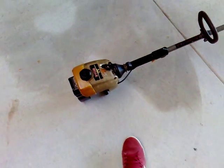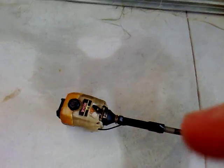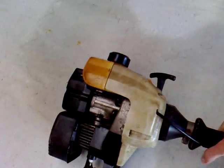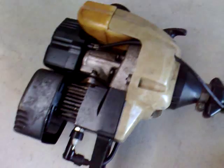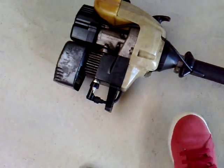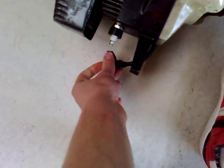If it doesn't run, it could be the spark. As I said, check the easiest things first. On this one the spark plug is located at the bottom — some will be at the top or wherever. Just take off this little HT lead and that gives you access to your spark plug.